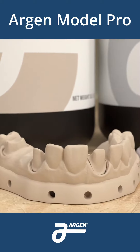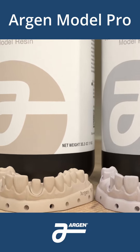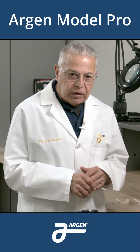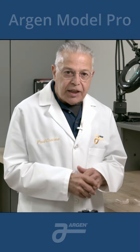Both colors are designed to not negatively impact the shade. It will not interfere with the shade determination on translucent ceramic materials. The material has unique color stability, so it will not change color in case you need to keep that model for a dentist that's on vacation for a while.